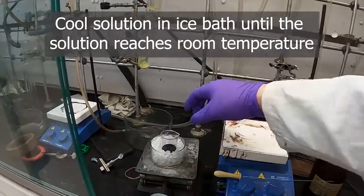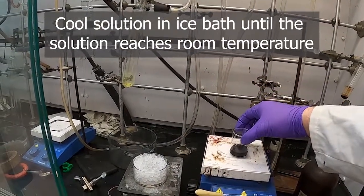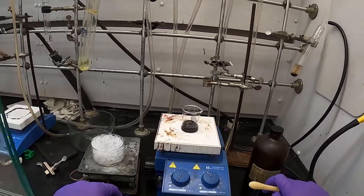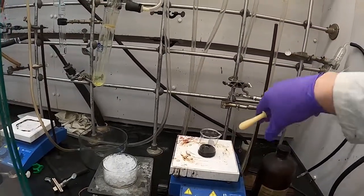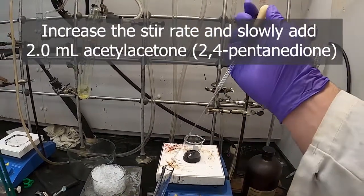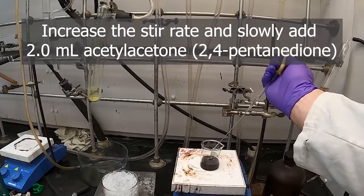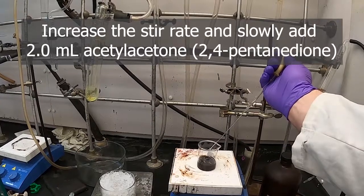The potassium permanganate solution is dissolved and now it's in the ice bath to cool down to room temperature. We'll turn the stirring up and add the acetylacetone, or 2,4-pentanedione as it's properly called. I've got two milliliters of 2,4-pentanedione in this graduated cylinder and I'm going to add it slowly to the potassium permanganate solution in a couple of aliquots so it doesn't foam over.